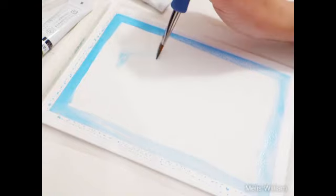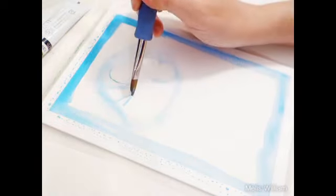Hello everyone and welcome to my studio. Today I wanted to chill with my favorite medium, which is gouache.